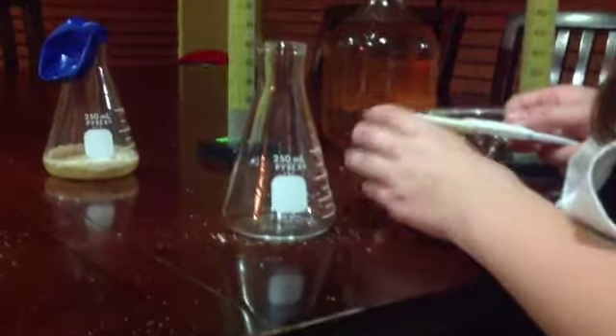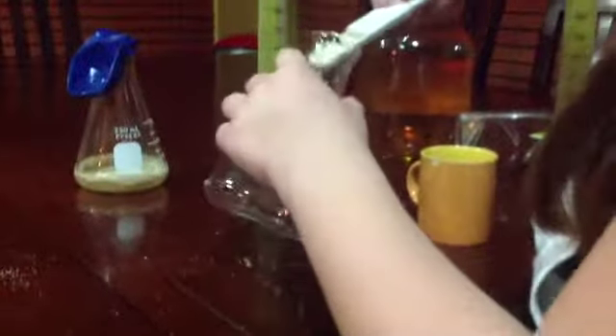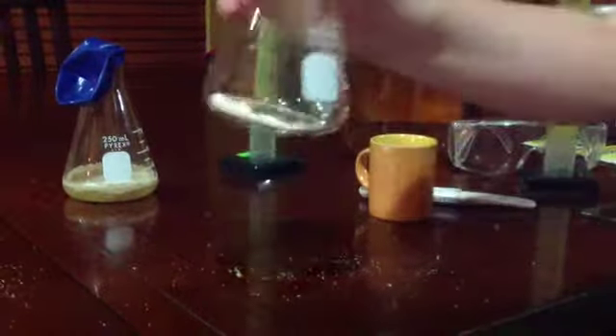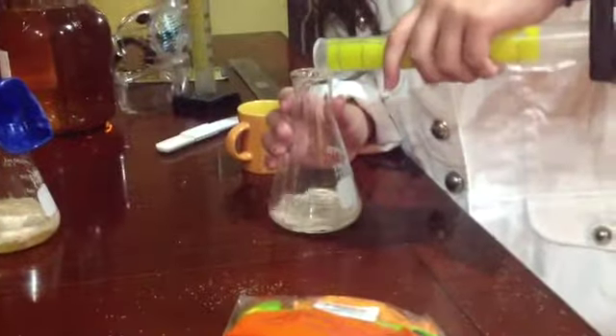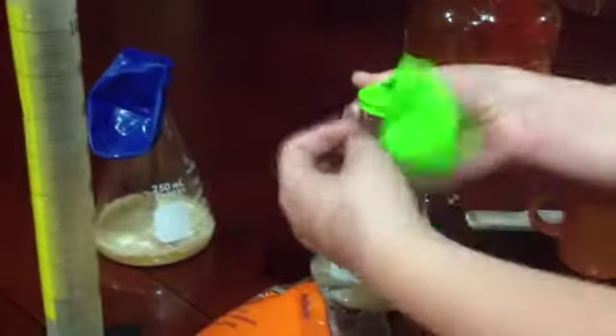Now we are getting another teaspoon of yeast and putting it in another container. Now we are getting 40 milliliters of water, and again we are going to put the balloon on top.